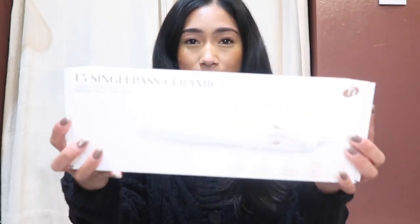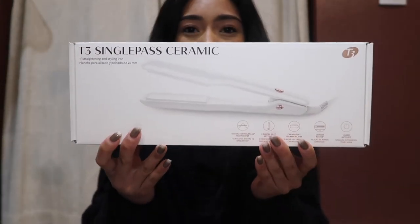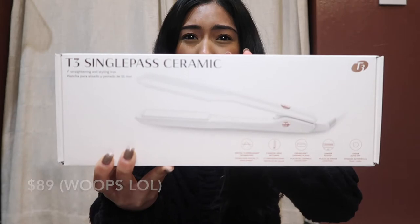Today I'm going to be coming at you guys with a beauty video and I will be reviewing and demoing this straightener that I found at Costco. I was really excited about it because it is a T3 straightener — it's called the T3 Single Pass Ceramic Straightener. I believe I got this for $59 at Costco and it's originally listed for $189.